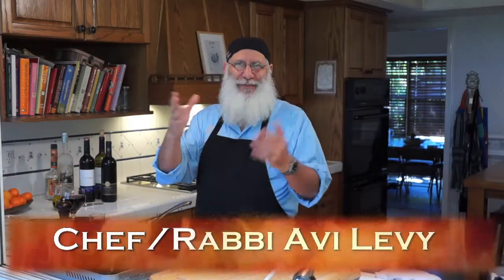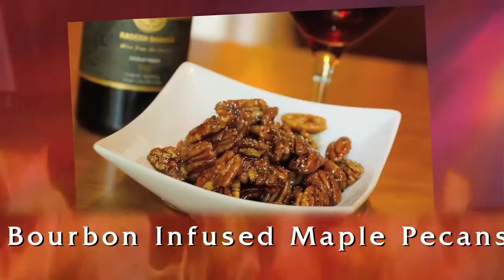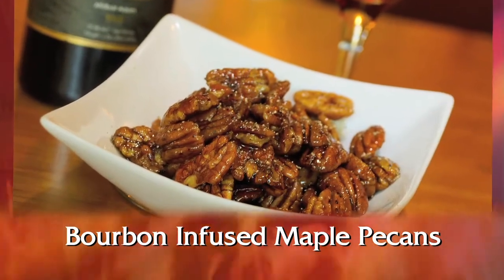Hi, welcome to Avi's Kosher Kitchen. I'm your chef and host, Avi, and I've got a great kosher quickie for you today. What we're going to do is bourbon-infused maple pecans. This is something that is going to impress everybody when you cook it right at the table or right on your stovetop.